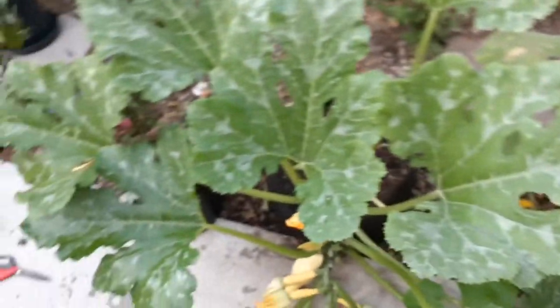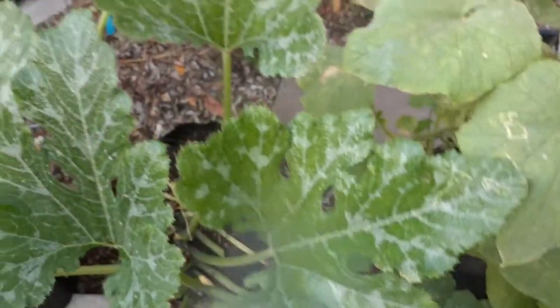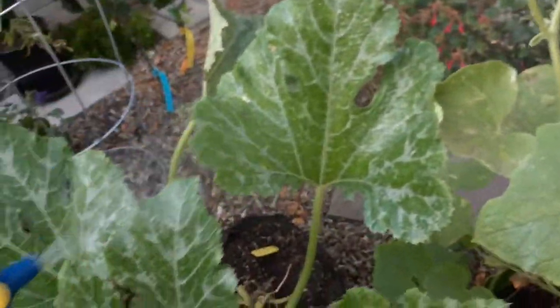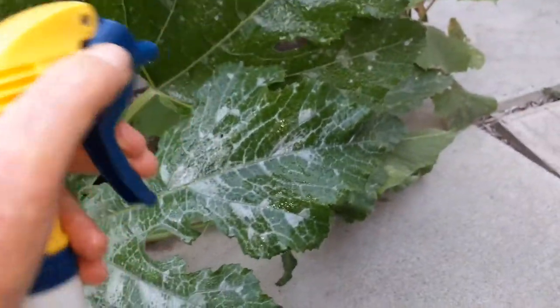I should also mention you need to do this when there's no direct sunlight. Right now it's about 5 o'clock and you can see the sun is going down, so there's no more direct sun — completely cool weather. You cannot do this in the direct sun; you will definitely fry your plants.